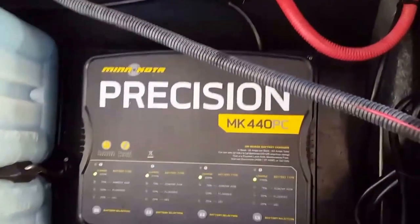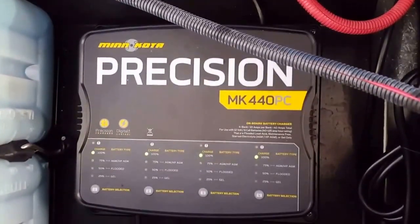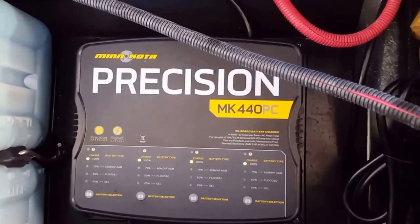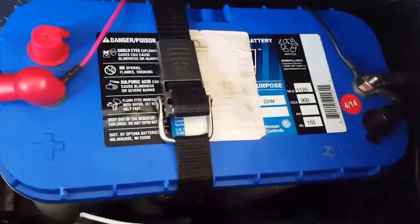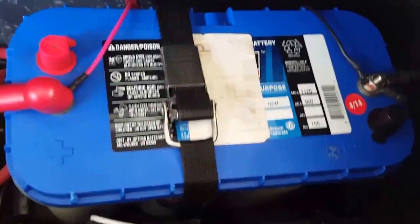I installed a 4-bank Minn Kota PK 440 PC battery charger. I needed a 4-bank instead of a 3-bank because I wanted to charge all four of my batteries. And you can see here — this is my cranking battery, it's an Optima Blue Top 31. It does a real good job running all my electronics, my sonars, side and down scans, GPSs, and cranking the engine.